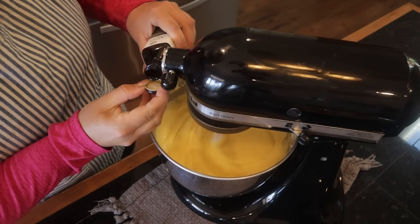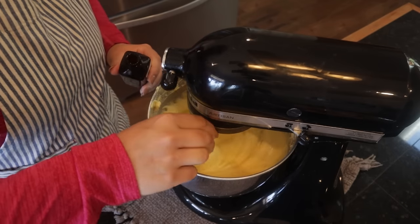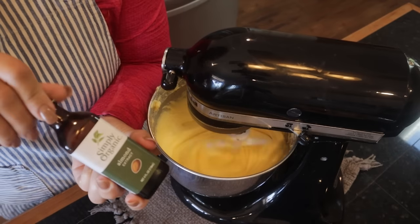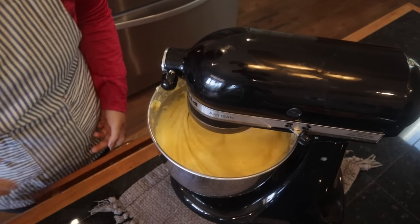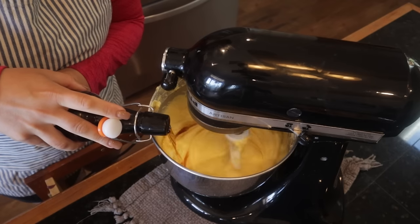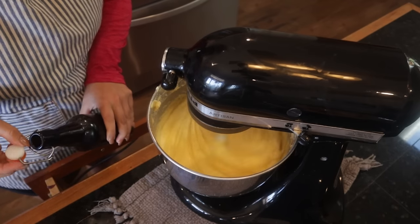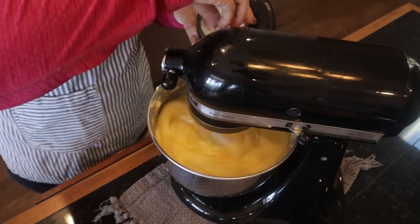Now we're going to add our flavorings: one and a half teaspoons of vanilla extract and almond extract. I measure with my heart when it comes to vanilla, so that's probably more like two teaspoons. Then we're going to add salt.